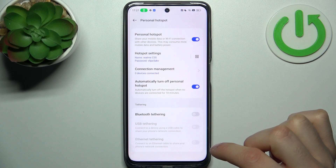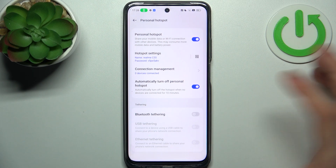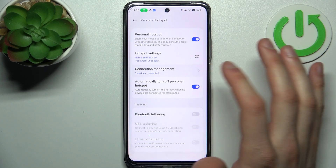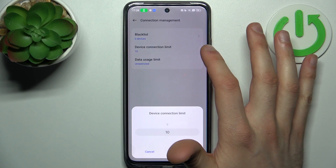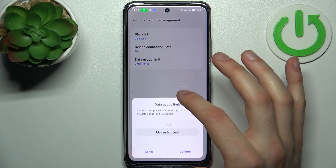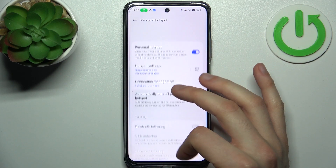You can also enable Bluetooth tethering, USB tethering, and Ethernet tethering. Additionally, you can manage connections, add devices to a block list, set a device connection limit, and set up a data usage limit.